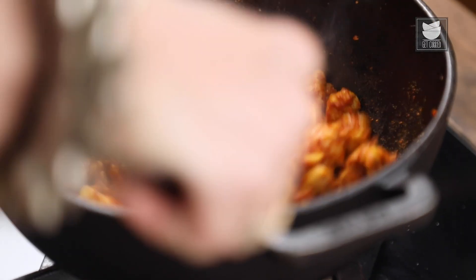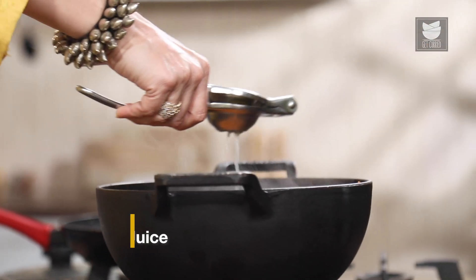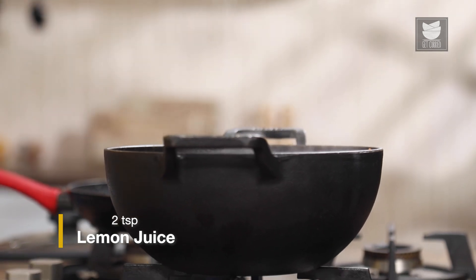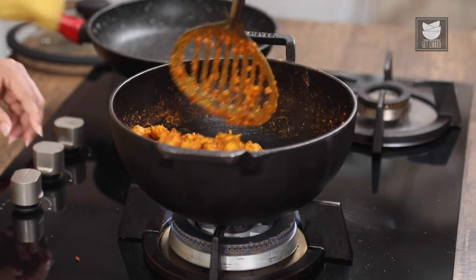The recipe for the Malga Puri will be given in the description, so please go through it. I'm not going to reduce the flame — I'm going to keep it high. Normally Boneless Chicken does not take too long to cook, so another 3-4 minutes and this Chicken will be done. The Chicken hasn't taken too long, barely 4-5 minutes. Let's drizzle some Lemon Juice now, give it a final stir, and keep this aside.